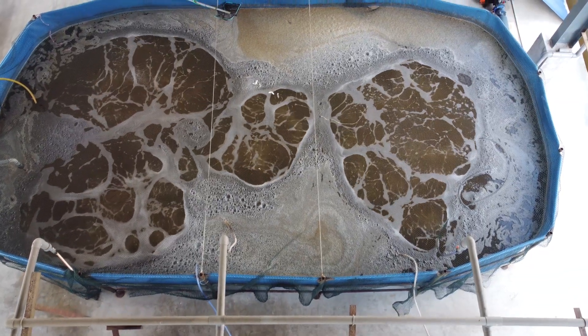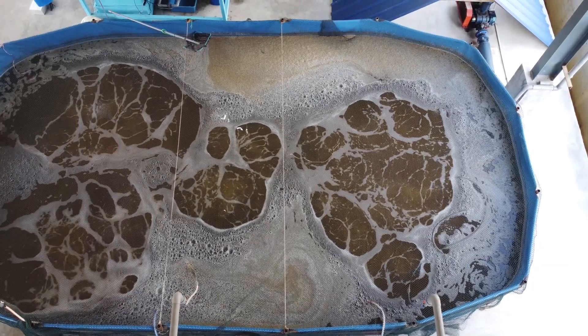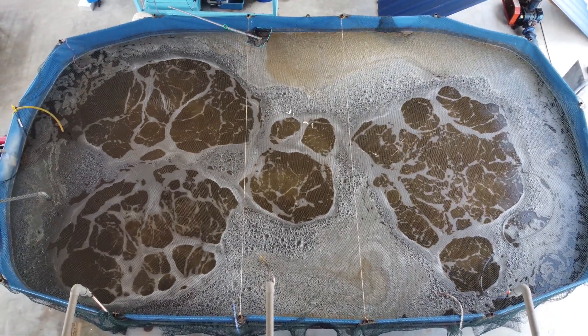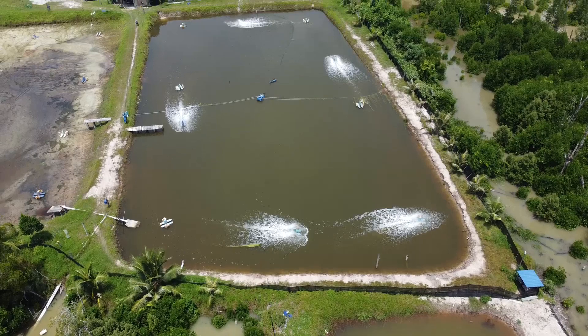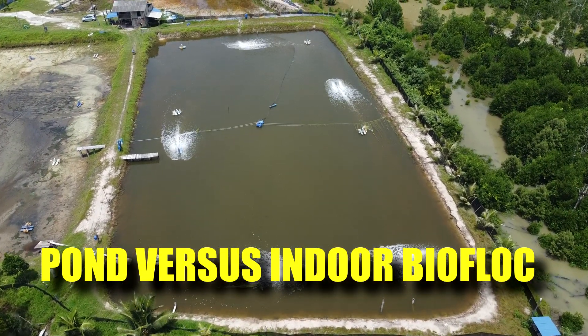Hi guys, welcome back to RS Aquaculture. For those who are familiar, you probably have looked at many of our videos for indoor biofloc aquaculture. However, we have also applied biofloc in the earthen pond setup, which is what you see over here. This is actually a one-acre pond running on a biofloc kind of production methodology.